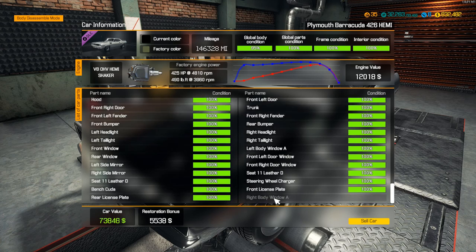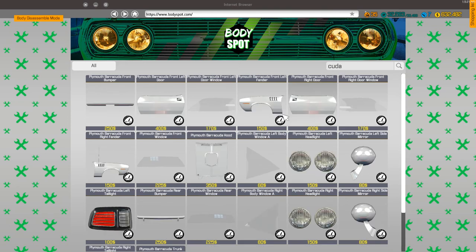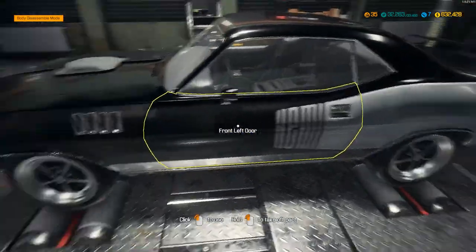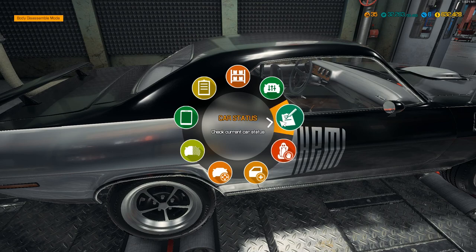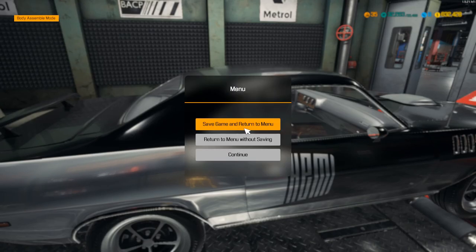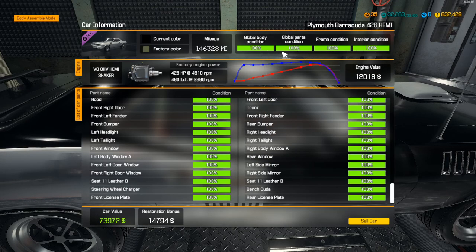Right - body window A. We're missing a body part: right body window A. Okay, so we're going to go to the body shop, type in Cuda, and look for the right body window. Right body window A - I believe it's this one. This is the left side, so it's going to be over here - it's this one right here. Assemble mode - it looks like I have one in my inventory anyway, so I just forgot to do it. Now we should be at 100 percent across the board.